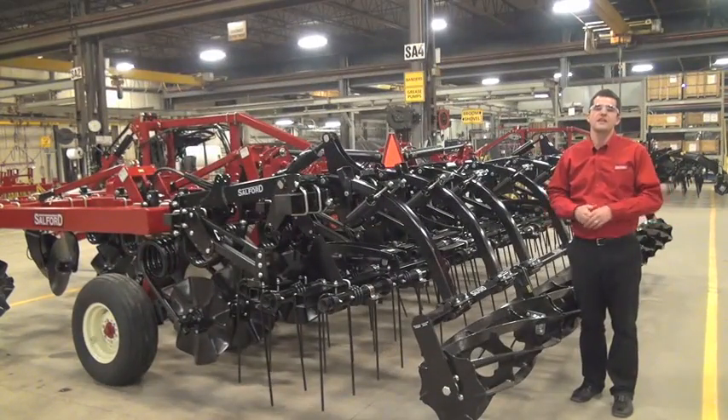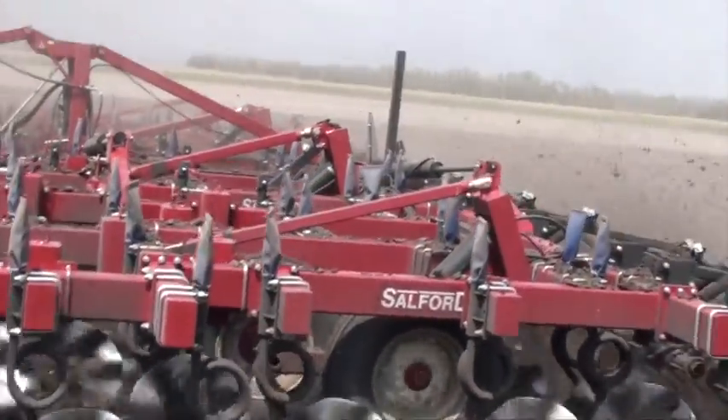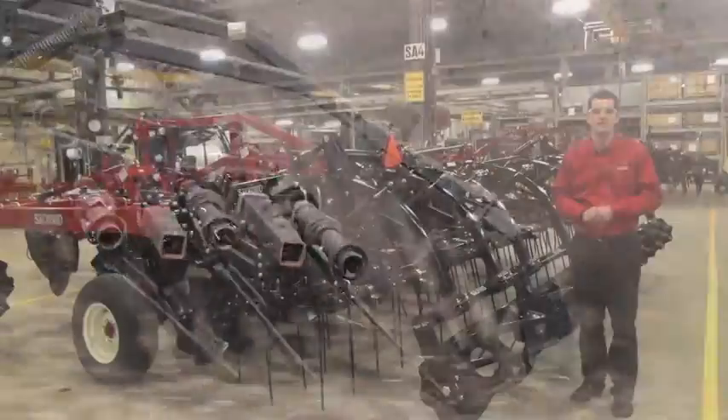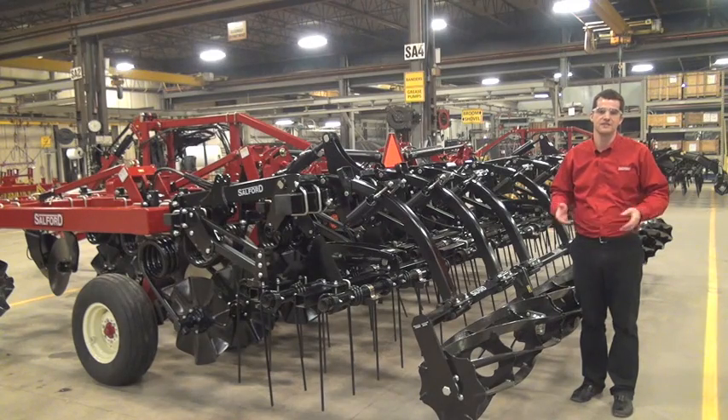Virtually every independent series machine that leaves our factory is equipped with a coil tine and 14 inch rolling basket combination. This combination is kind of the unsung hero of the independent series and we often sell it to customers to install on other manufacturers' equipment because of its superior field finish capabilities and its ease of adjustment.